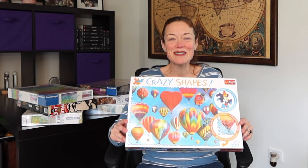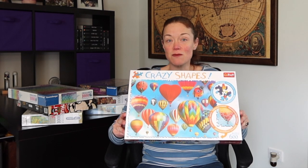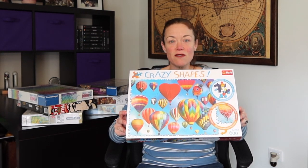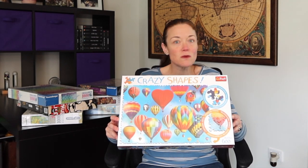I won't go into detail about the brand and everything at this time, but I will in the videos because all these puzzles that I'm showing you I will build and upload videos for them, time lapses and whatnot. So this one I specifically bought because it has crazy shapes. I've never done one before.